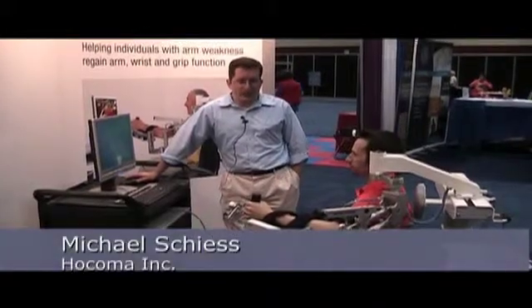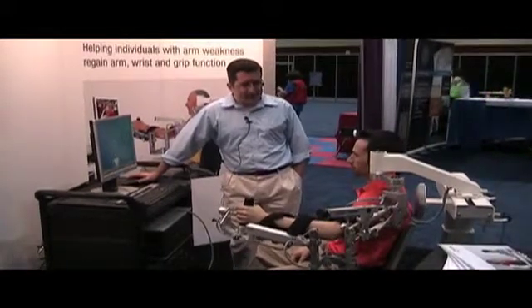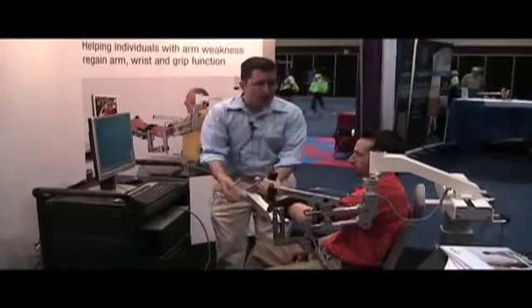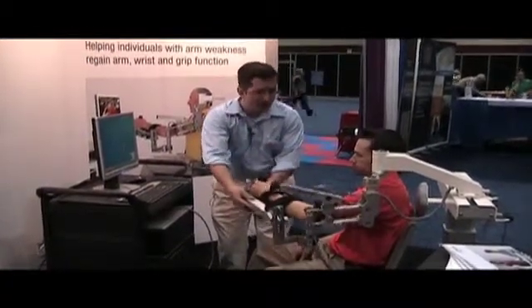Hi, welcome to the AOTA. I'm Michael Schies from Hocoma and we're here with the Armeo Spring. The Armeo Spring is a device for neurological rehabilitation. The idea is that we put the patient sitting in either a chair or their wheelchair and into this orthosis or exoskeleton. The exoskeleton has springs that unweigh the arm.